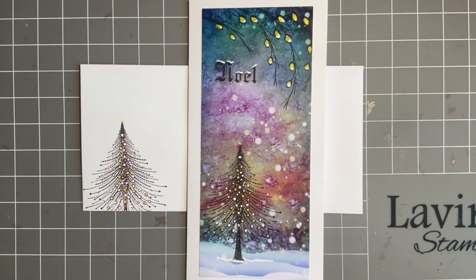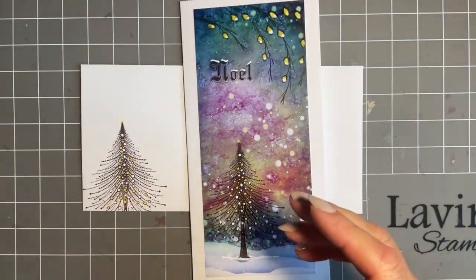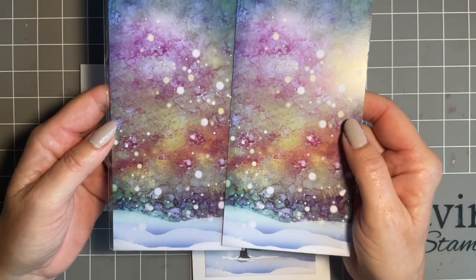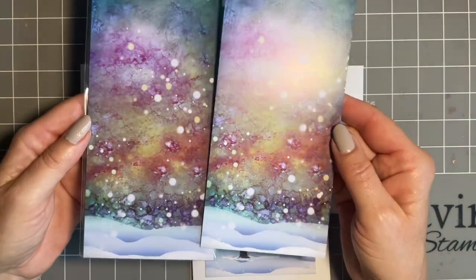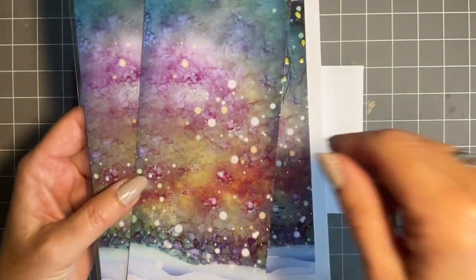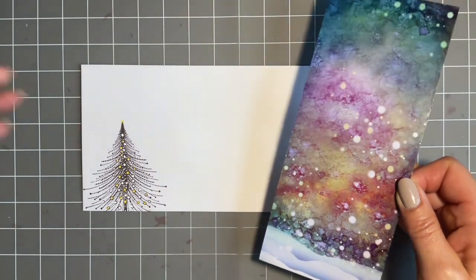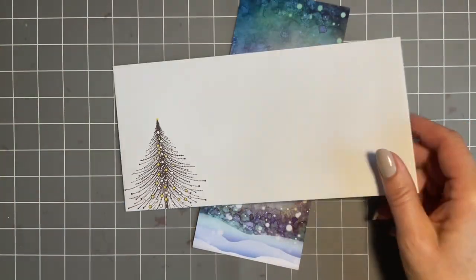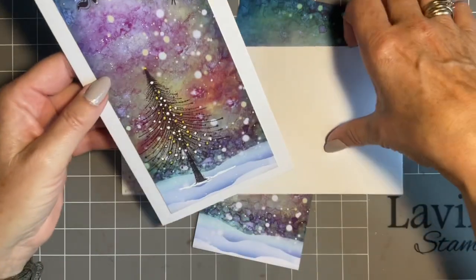Hi everybody, Joe here again. Thanks so much for popping in. I've got a lovely quick Christmas card for you - look at this! The best bit is it's using one of our scenescapes. This one is called Snowy Silence and it's perfect when you need a quick card. Excuse the glare, they're quite shiny. Our new stamps - look - envelope as well, and the back of the card coordinates beautifully.